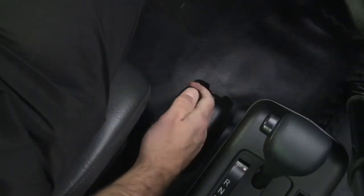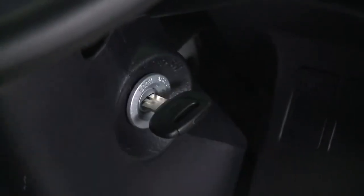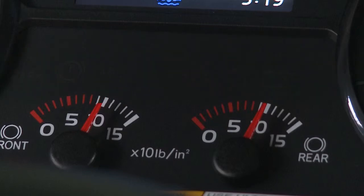Before starting the engine, always apply the parking brake firmly and place the gear shift lever in neutral or parked position. To start the engine, turn the key to the start position. Your vehicle is equipped with warning lights in the instrument cluster. The warning lights turn on when the key is turned to the on position. If the warning lights will not go off after starting the engine, contact your Heno dealer to have the vehicle inspected.